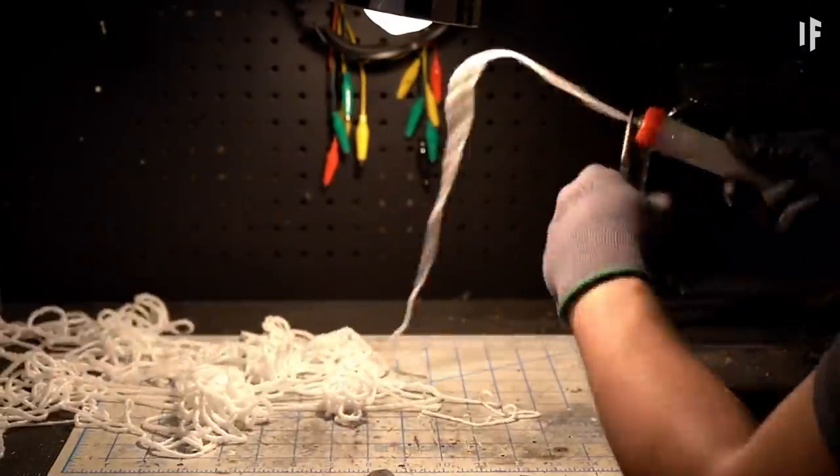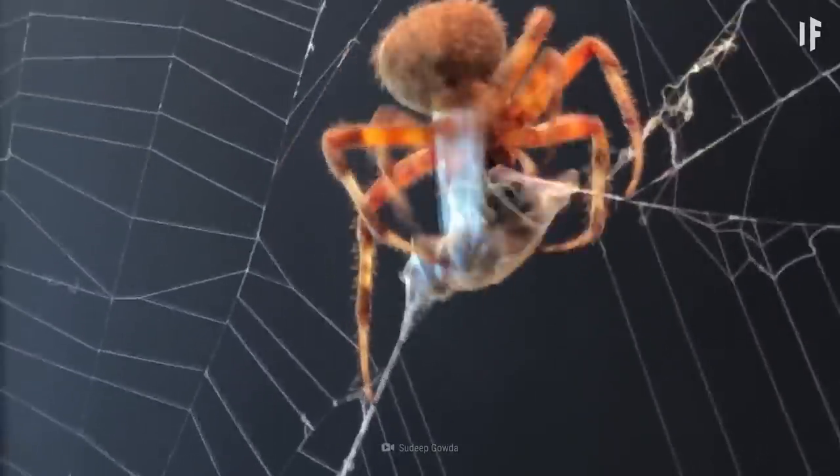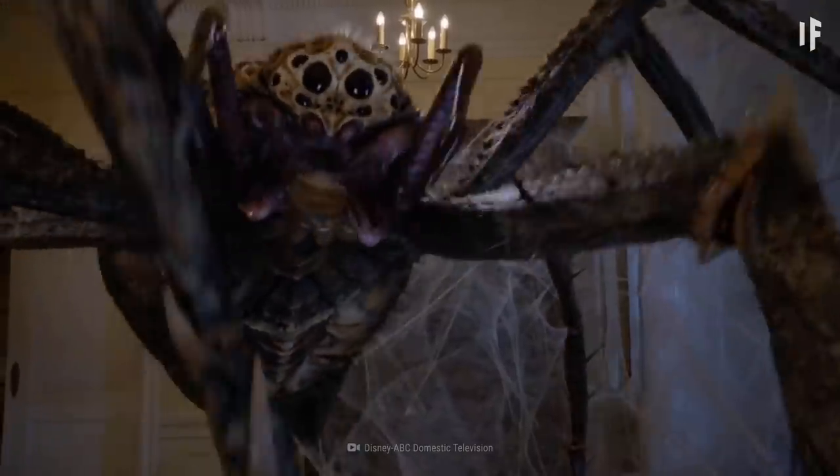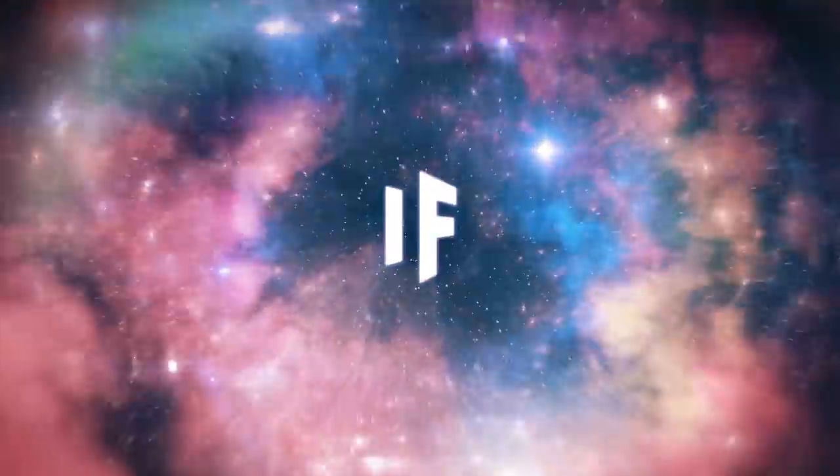Maybe while they're working on that, you could figure out how to make all this material dissolvable. Imagine walking to work and seeing all the rats, raccoons, and pigeons trapped in tons of sticky webs — oops. Or worse, imagine getting caught in a giant spiderweb yourself. Well, that's a story for another What If.